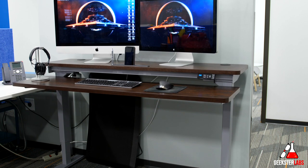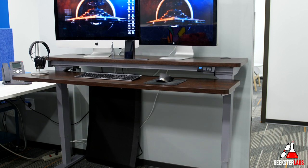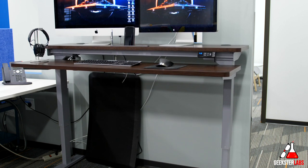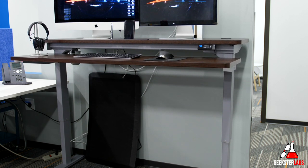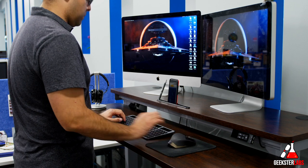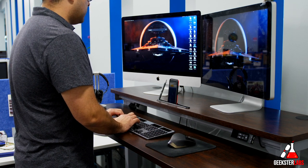The frame itself is steel and it is quite adjustable — it goes down from 27.9 inches all the way up to 44.8 inches high. Normally I'm 6 foot 2 and 44 inches would be high enough for most people, but I kind of wish it went a little bit higher only because I like to keep my arms at a 90-degree angle on my keyboard while I use it, and with this one my hands are a little bit lower down.